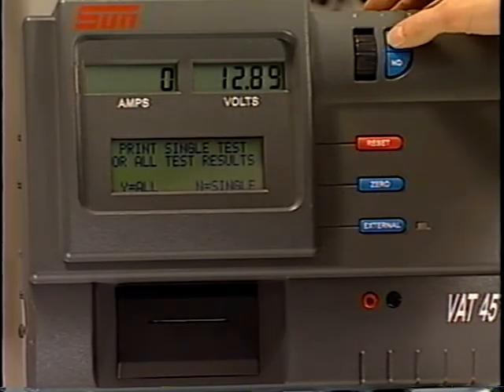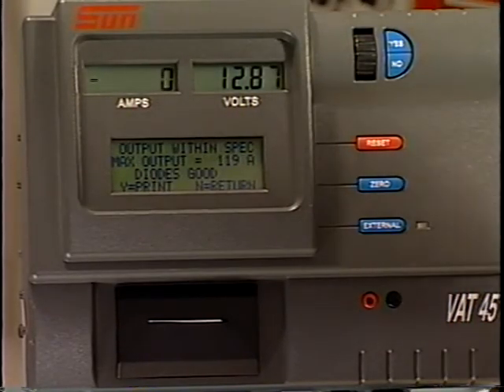If your VAT45 came with a printer, you can print the test results by following the prompts on the message display.